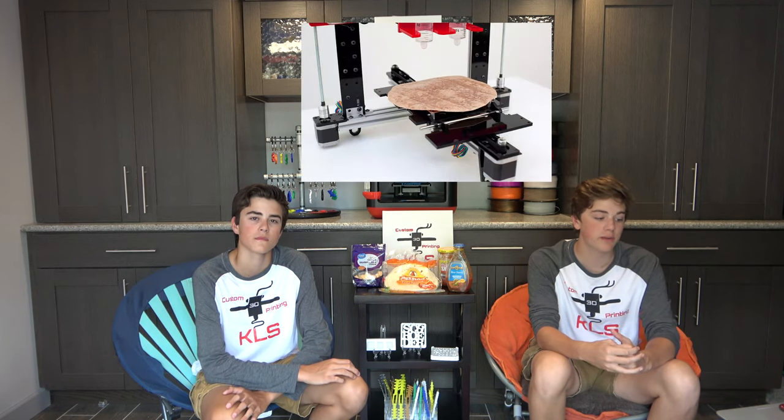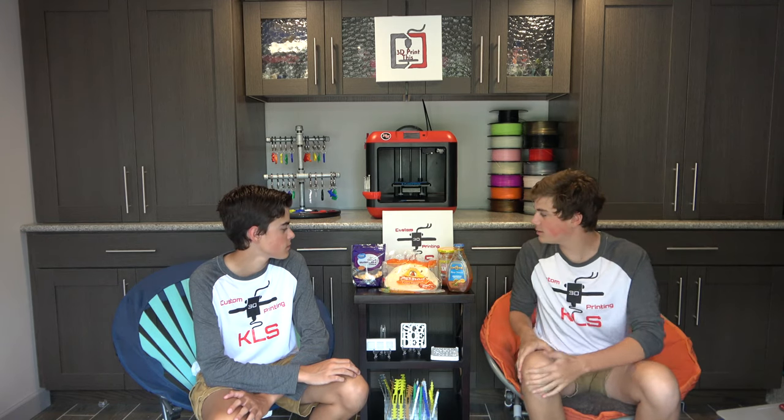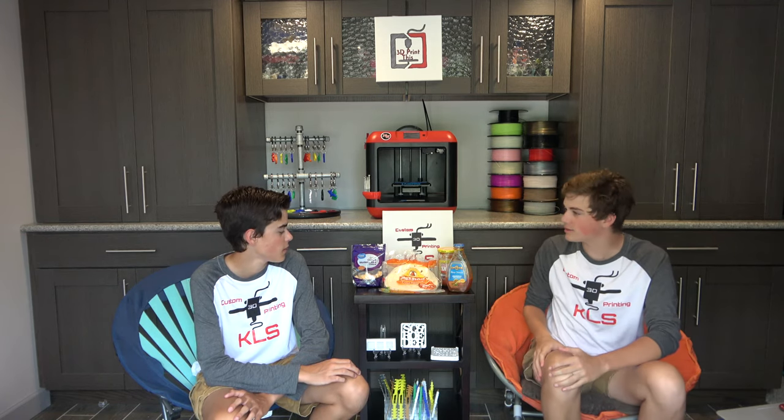A New York University student, Marco Manriquez, has put together a 3D printer that works with guacamole and tortillas instead of melted plastic to create burritos. The burrito printer was created using open source hardware and is part of his master's thesis. It's so cool how you can have burritos just from a 3D printer.